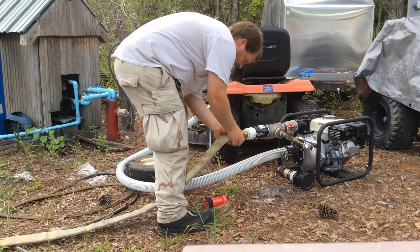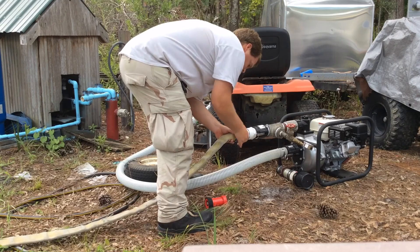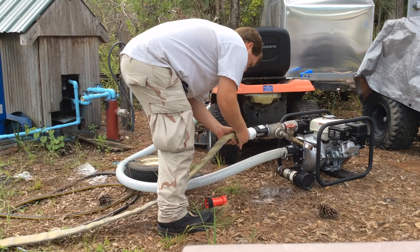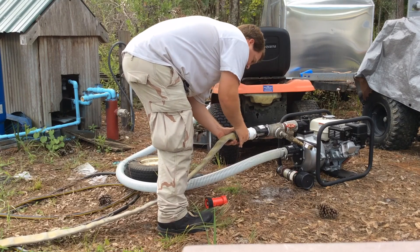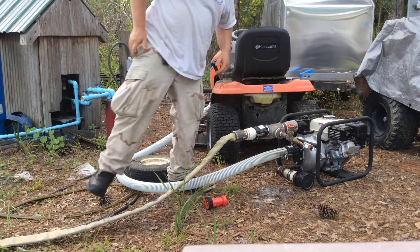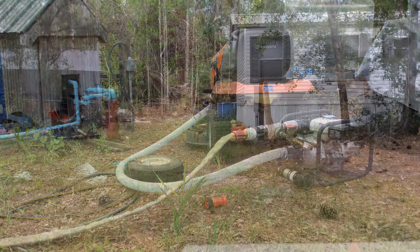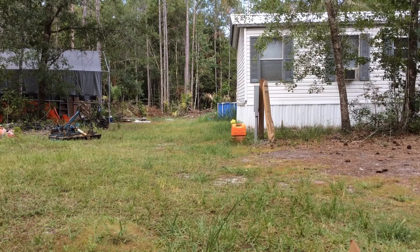Most of this hose is stuff that I got for free — some of it from a fire department, some of it from a buddy of mine who works inside hotels. Grateful for him.